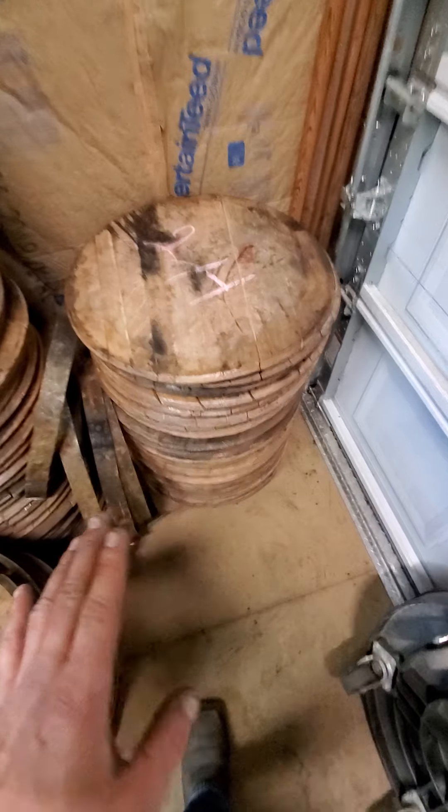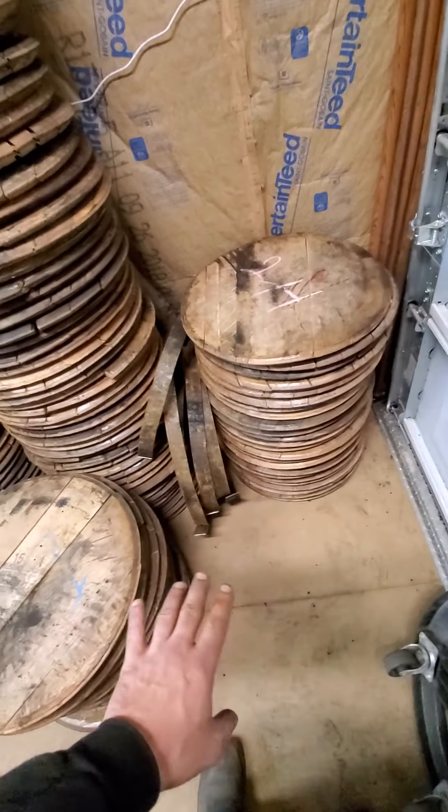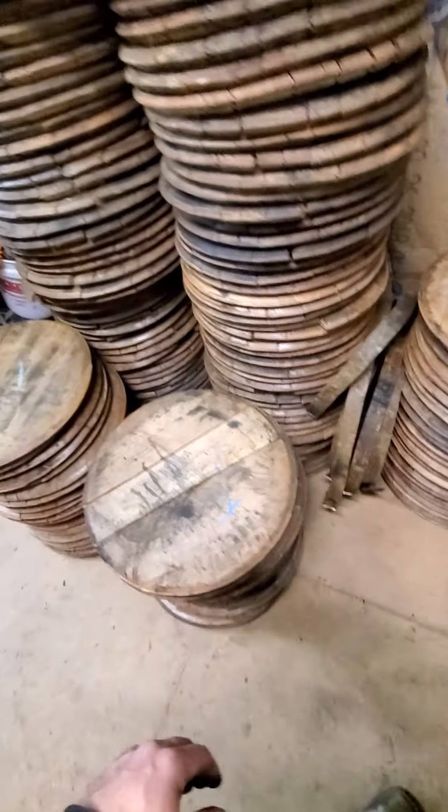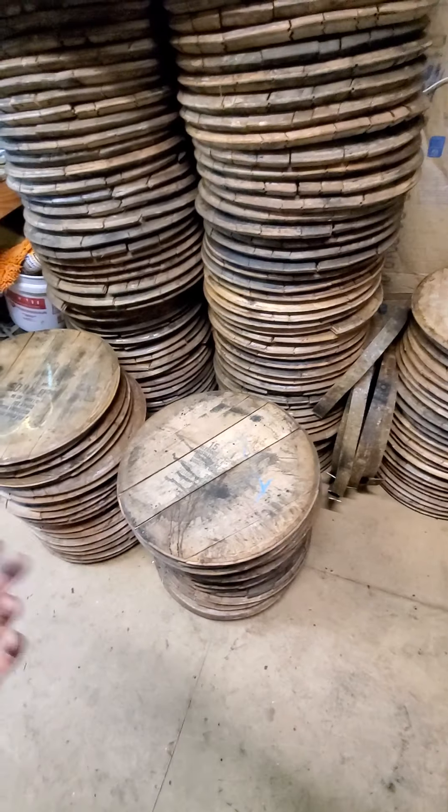Once again, they're not all perfect. I do try to pick the better ones, but that still doesn't mean they're going to be perfectly clean. I've had some follow-up questions on how I clean and prep them.